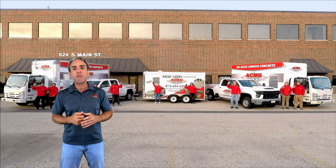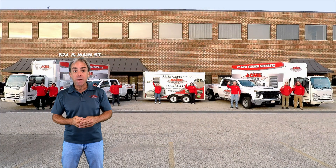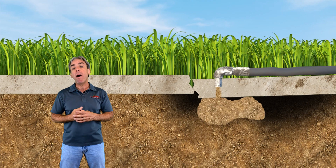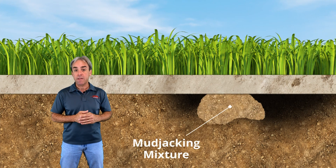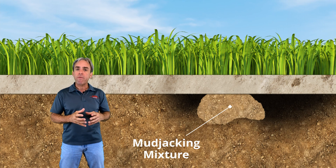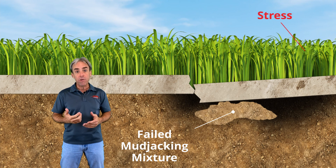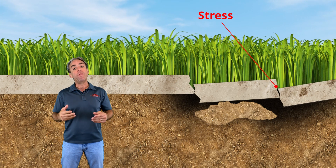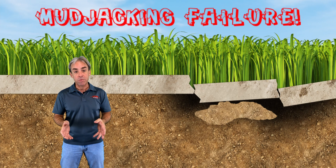However, erosion isn't the only problem here. High moisture levels can be equally fatal to mudjacking materials. Mudjacking mud can push a concrete slab up, but over time moisture can penetrate this material, soften it, and weaken it, allowing it to drop again. When this happens, your concrete is actually at risk of additional cracks forming, and you're likely going to be required to replace these slabs.